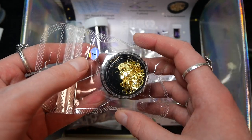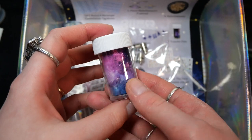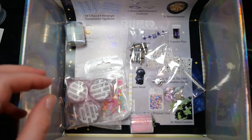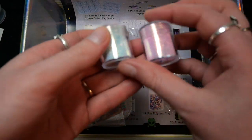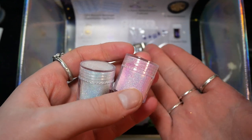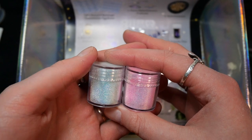Next up we have some nail glitter with moons and stars, and we get a transfer foil with a beautiful galaxy design — I really need to use them more in the future. Then we get the culprit of the glitter mess: these two glitter containers seem to be closed really well but for some reason there's glitter all over them.